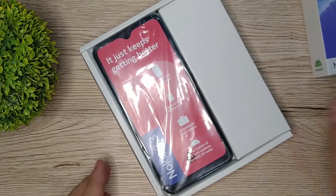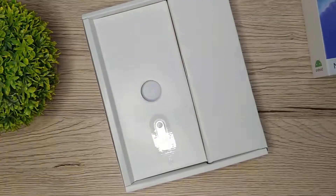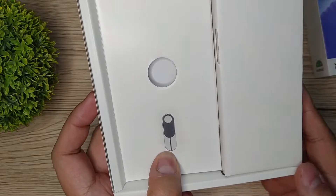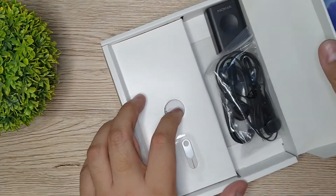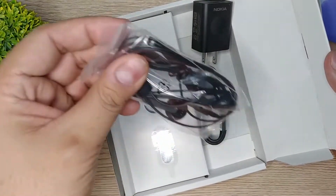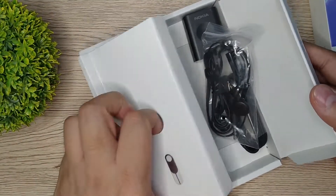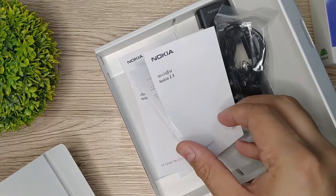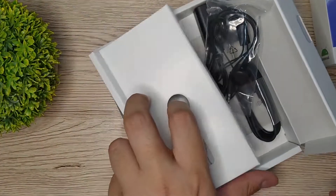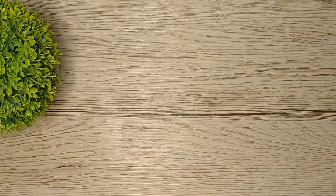So as you can see guys, inside the box, makikita ninyo kaagad ang Nokia 2.3. Let's set this aside first. Sa pinakaloob ng box, we have the SIM pin ejector. We also have a small box sa gilid ng phone that contains the wall charger, headset, and the micro USB cable. Sa pinakaloob, I think we have the user guide manual and the warranty card. Let's remove the plastic and i-set up na rin natin yung Nokia 2.3.